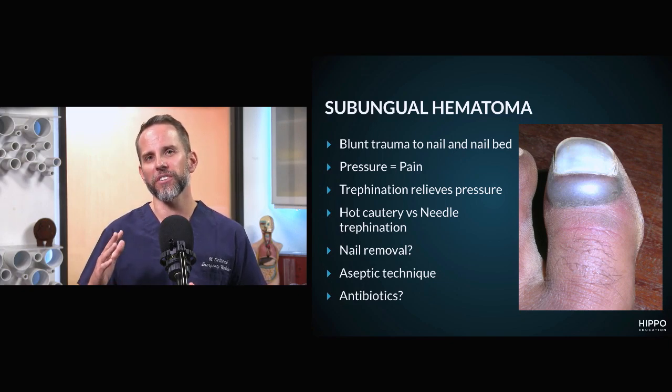There are two videos for this showing two different techniques. When performing trephination, there are two approaches. The first is a hot cautery approach — using a hot cautery to burn a hole through the nail. Alternatively, you can heat up a paper clip or safety pin to burn a hole through the nail, relieving the pressure. The second approach is using an 18-gauge needle almost as a drill — using the beveled tip, spinning it on the nail to carve out a hole and relieve the pressure. No heat needed; it's all mechanical from the cutting.